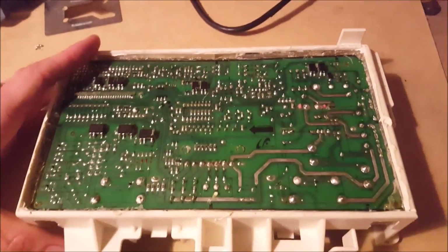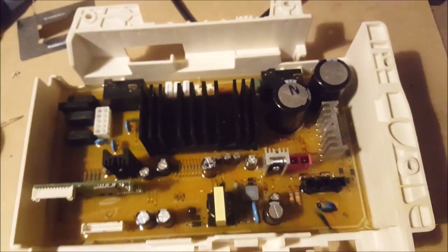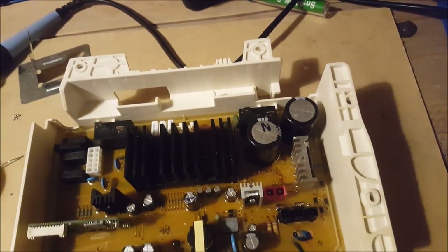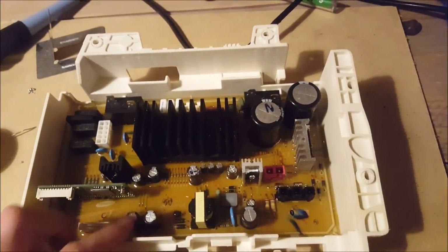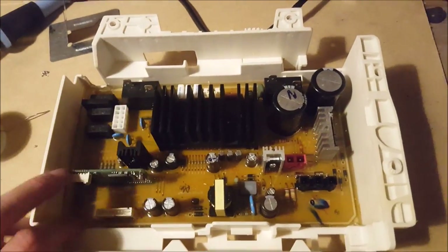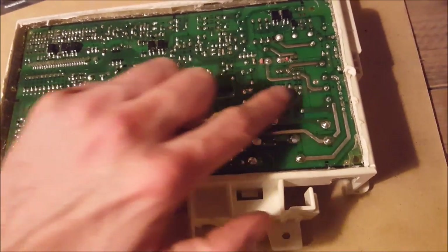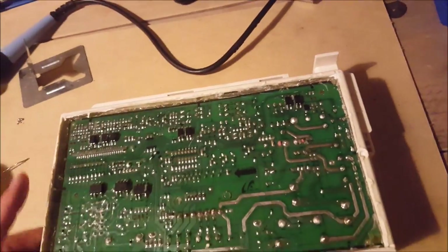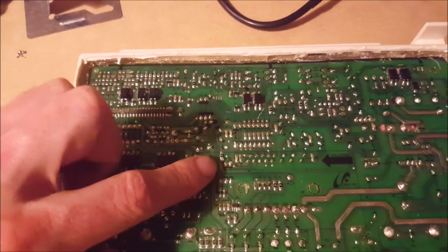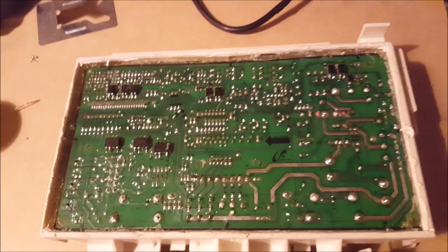According to what I read, the important contacts to resolder are the ones opposite these two, these two, these four — the relays — one here, one here. Those are apparently the really important points. Then there are all these bigger ones, plus a lot of the smaller ones, and the contacts of these black little components. I don't know the name of these components but according to my research those are the ones with bad contact.